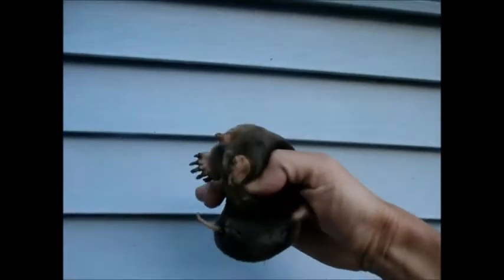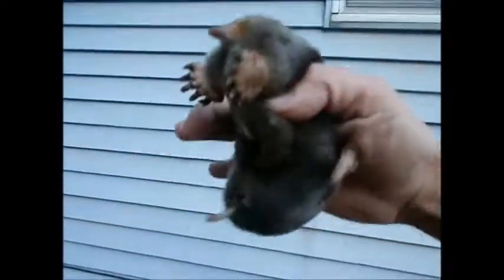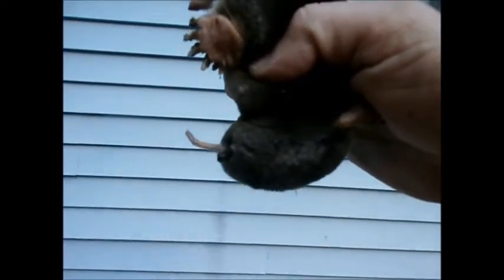Nice, big, fat one. He's nice and healthy already. Oh, he's pooping, don't he? Ooh, let's watch him poop. Matt, stop.